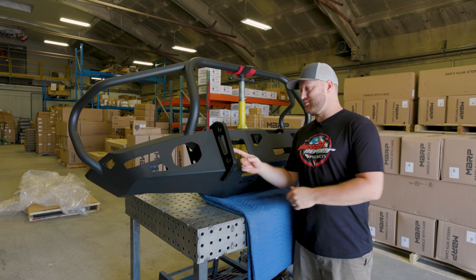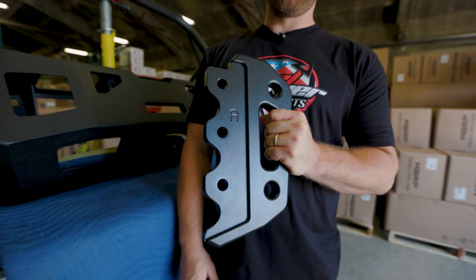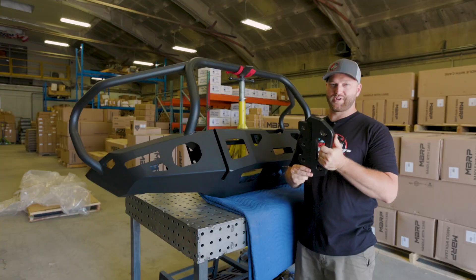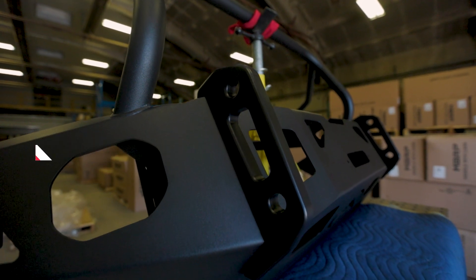Let's talk about these tow hooks here. These are removable, and they are huge. This is your first point of contact should you get in an accident or if you need a recovery point. Should you damage these, you can replace them - that way your bumper stays nice and fresh.